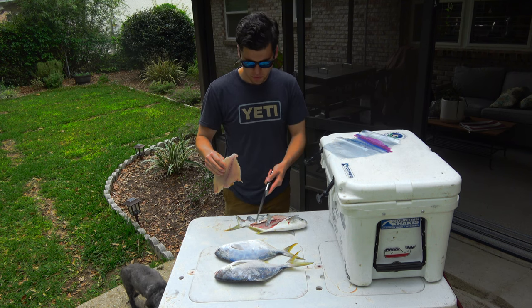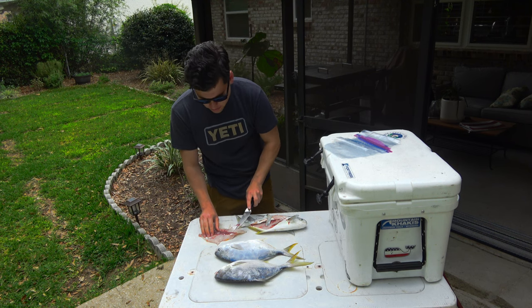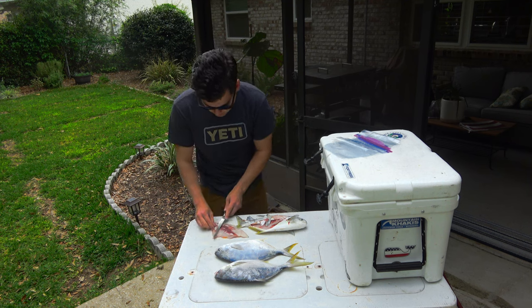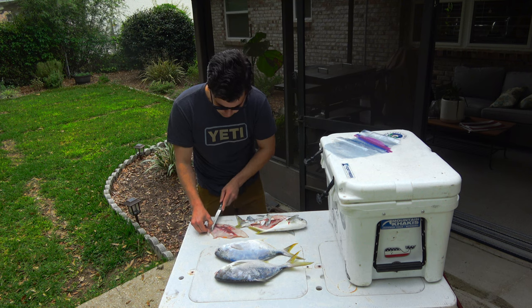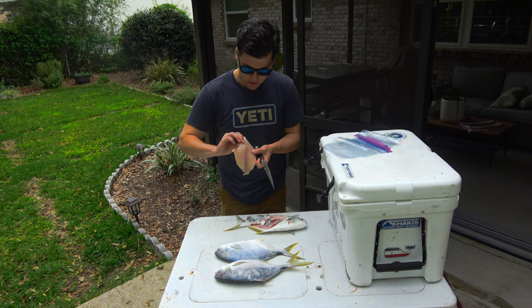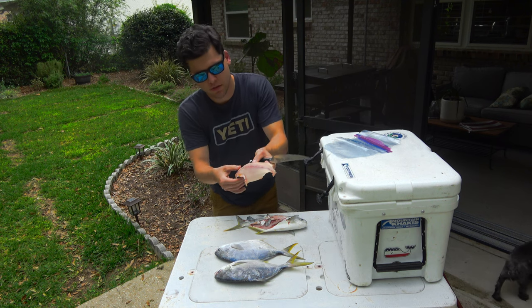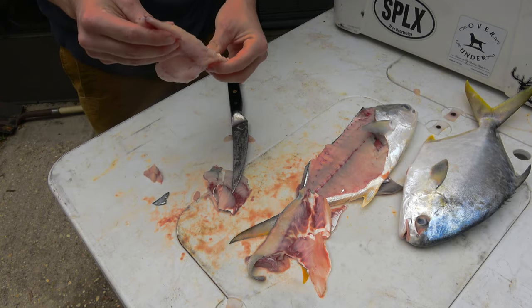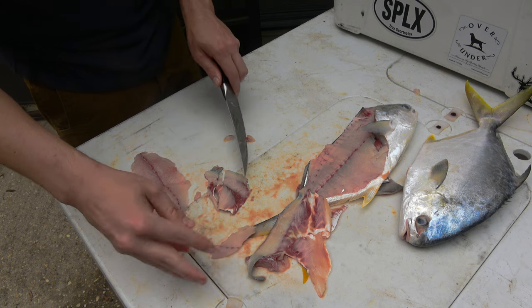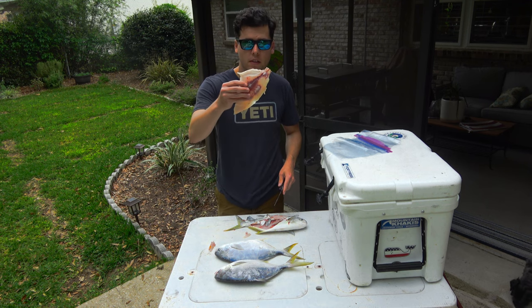We're going to go ahead and zoom through the rest of these fillets — we just have two, four, six fillets total. Really an average person could eat two of these and be satisfied, so we might cook all six of them or save a couple for another time. One last thing we want to do is — I missed or trimmed a little bit of the stomach liner off right there. We simply want to find where the rib cage meets right there and trim that out. And that is one Pompano fillet.